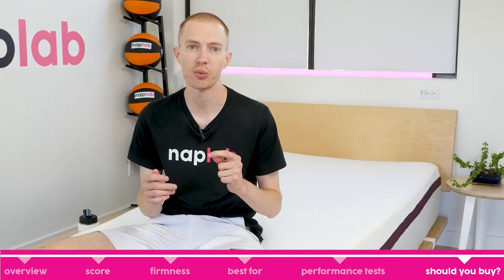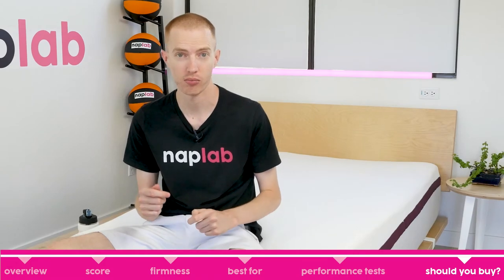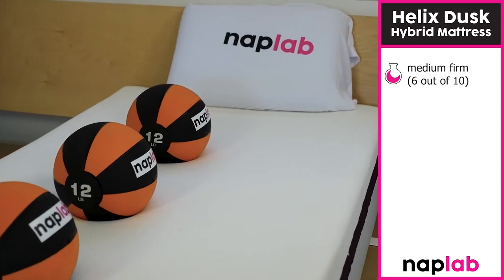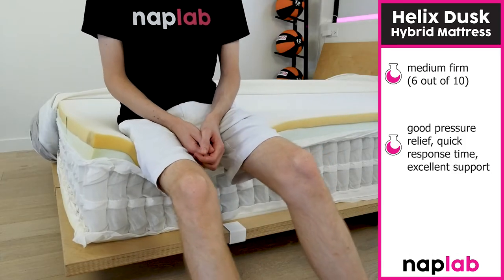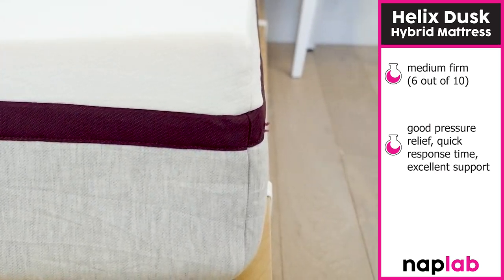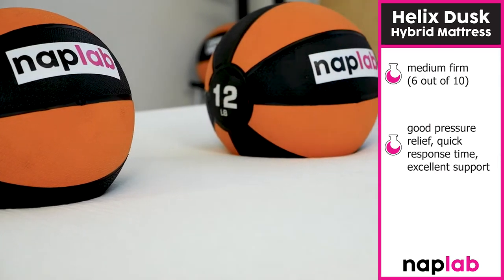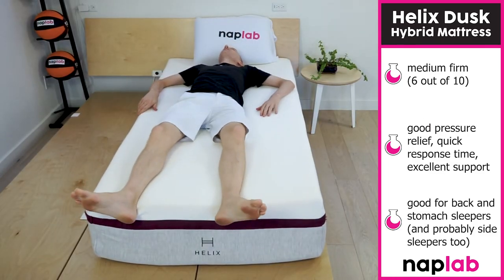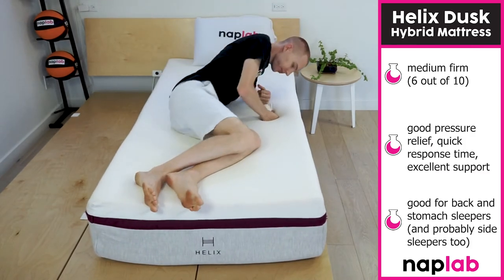I would recommend the Dusk for sleepers who prefer a medium-firm mattress. It has a 6 out of 10 on the firmness scale — a comfortable fit for the vast majority of sleepers. It offers great pressure relief, a quick response time, and excellent sinkage and contouring while lying on the mattress. While this mattress was designed for back and stomach sleepers, side sleepers will probably enjoy the feeling of the Helix Dusk as well. It would be a great choice for any sleepers who haven't decided on a mattress yet, as well as house guests, growing children, or couples who share a bed.